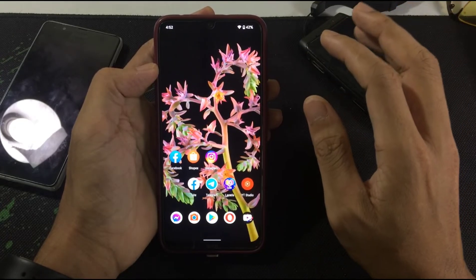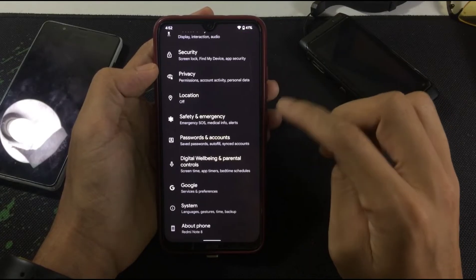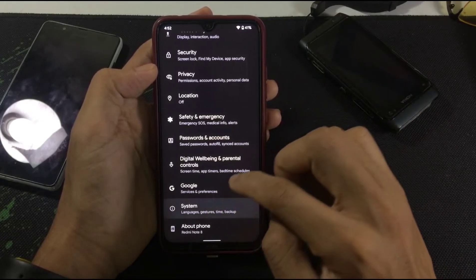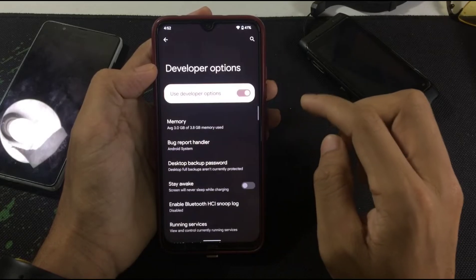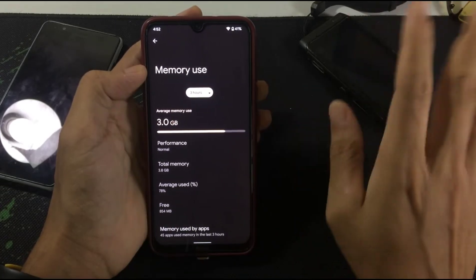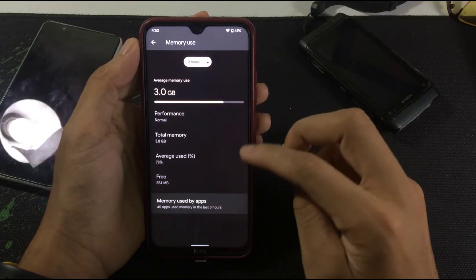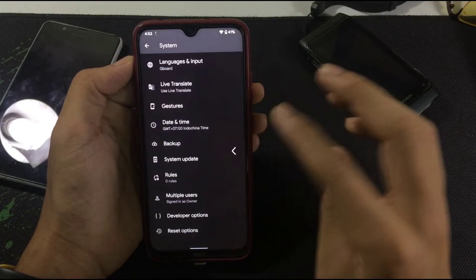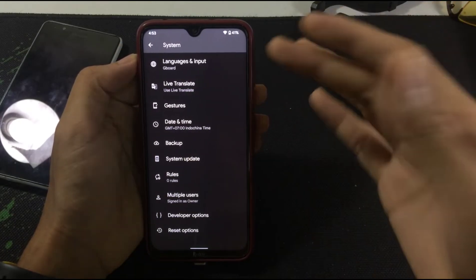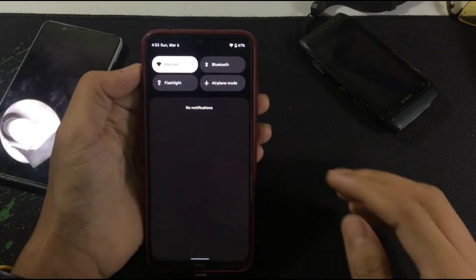About the gaming experience, I think it will be quite good because there are not many background processes running. Let me show you the RAM usage — in developer options, as you can see it's using 3GB of RAM on average with 854MB free. That should be enough for gaming. This phone is not a gaming phone, but it's quite possible to game on it.